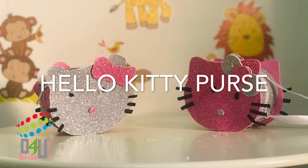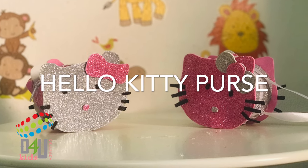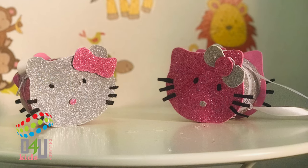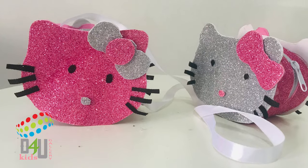Hello friends, it's me Dua. Welcome to the Folly Kids Gallery. Today I'm going to show you Hello Kitty Glittery Purse.